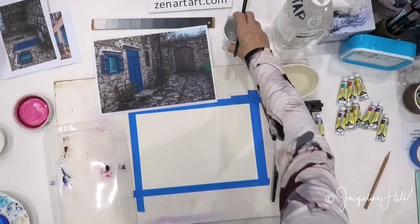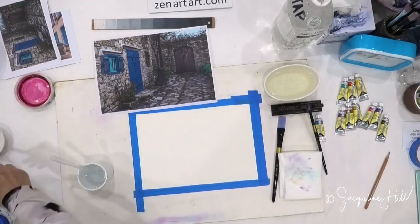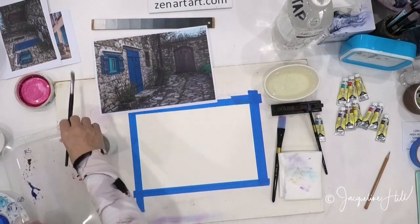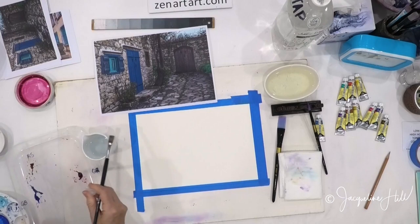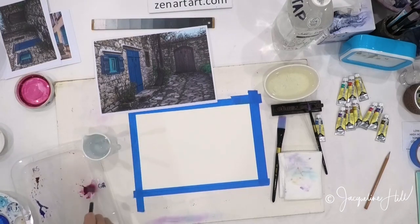Then use nice clean water. If it's in a dish like this it's easy — you just stir until you've got a nice dish full of paint. Just keep scrubbing and stirring that dry paint up and into the dish.